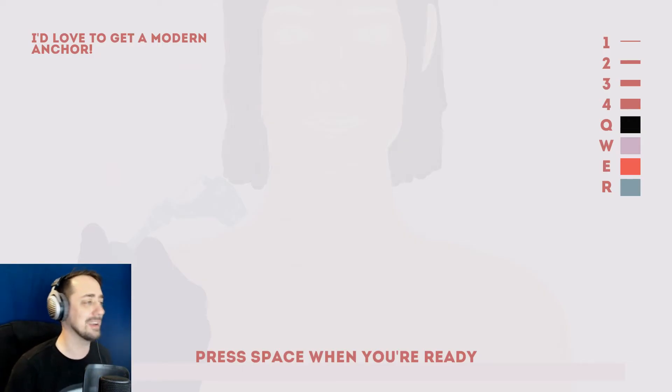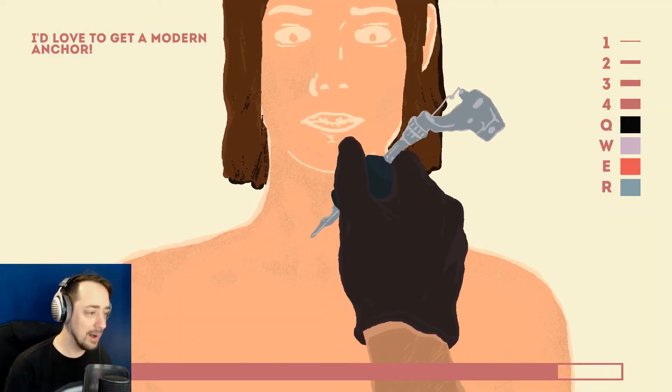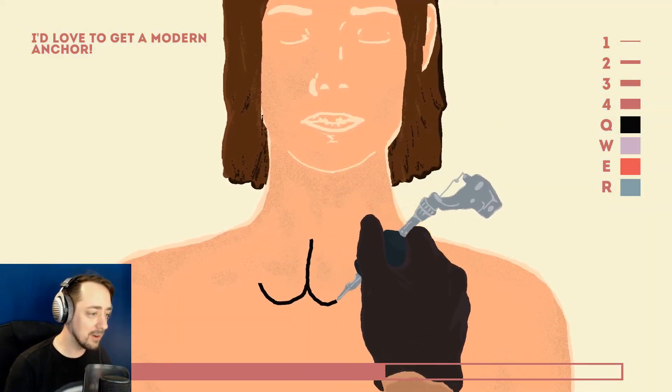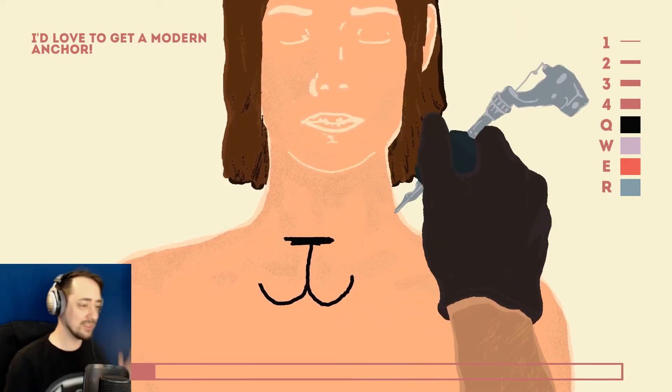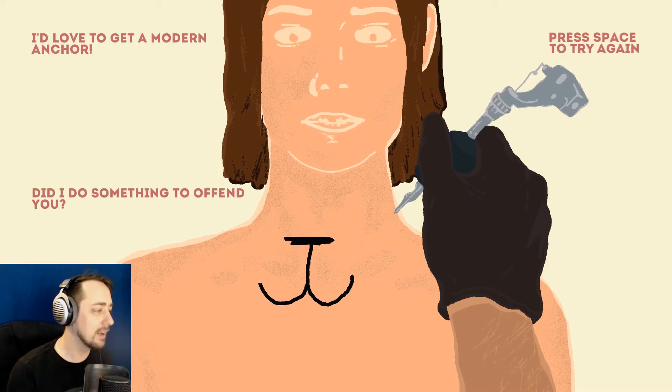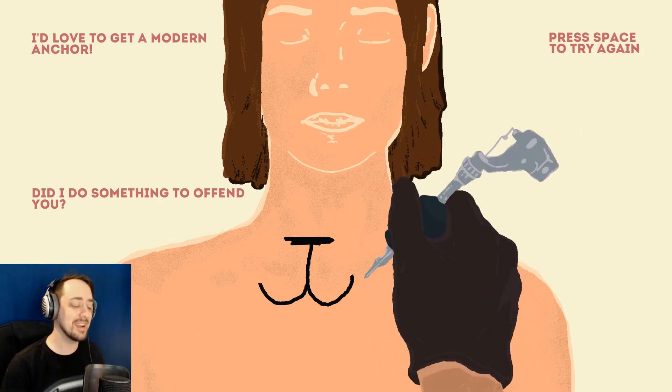I'd love to get a modern anchor. What is considered a modern anchor compared to ancient anchors? Did they just use a stick? Anchors have looked the same since the beginning of time, haven't they? How long do I have? 10 seconds? Okay. Anchors away. That looks like an anchor, doesn't it? It looks like a big asshole. Did I do something to offend you? I drew an asshole on your chest. I'm so sorry.